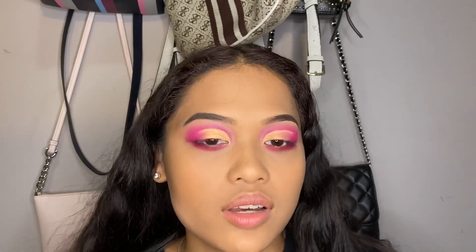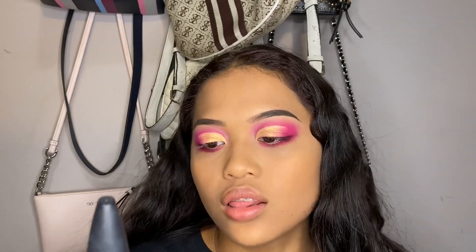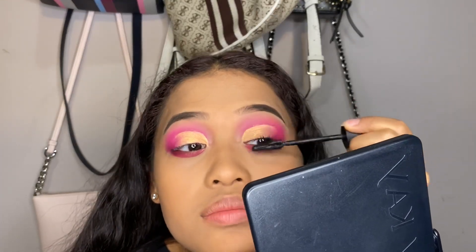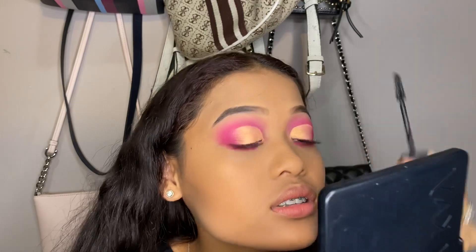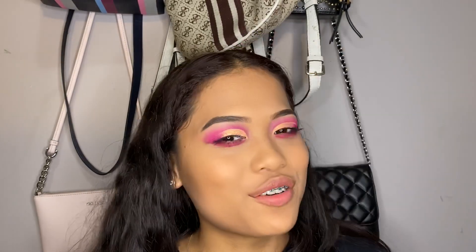If you wanted, you can even put eyeshadow on your waterline, but I don't really like doing that so I leave it at this. Next we're going in with mascara — I'm using the Maybelline Lash Sensational Luscious Full Fan Effect in the waterproof version. I'm just going to apply a light coat to get rid of any shadow that might have stayed on the lashes.